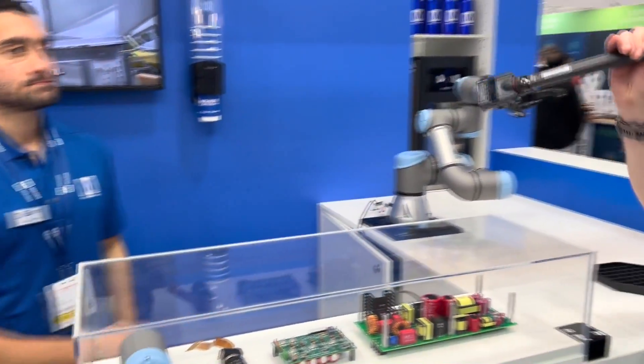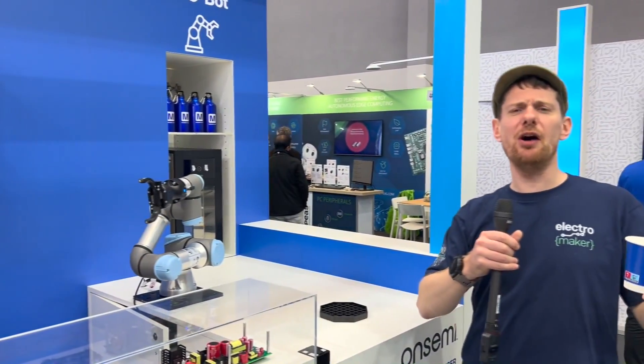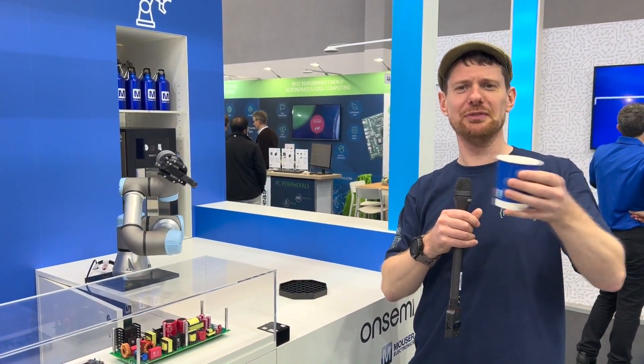All right, well thank you very much Rafiq, and thank you robot for the water. Robot arms are always awesome and this is awesome. Hooray!